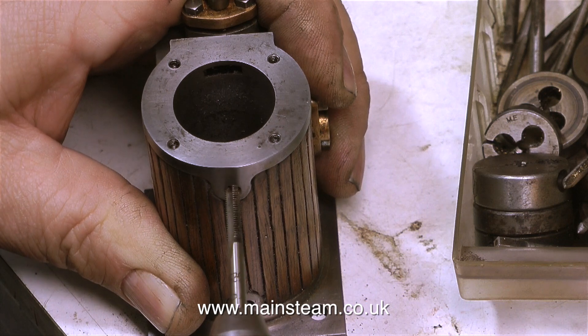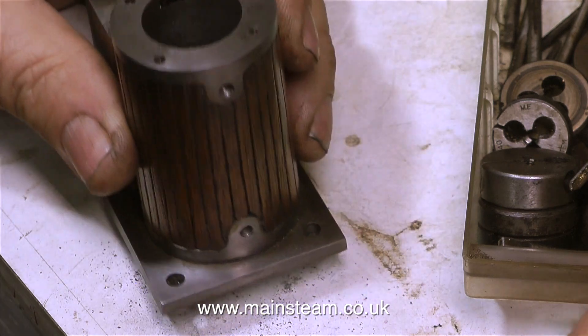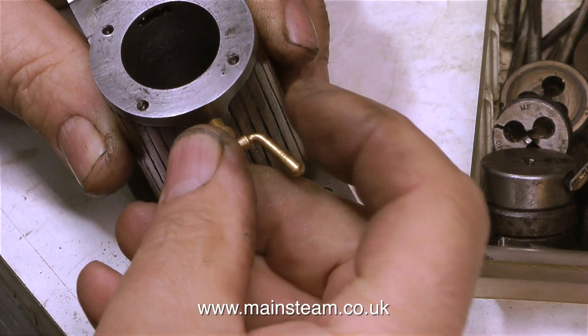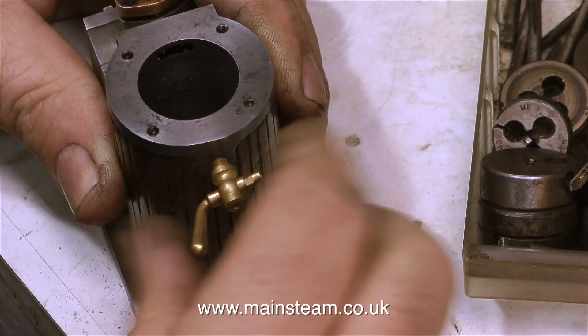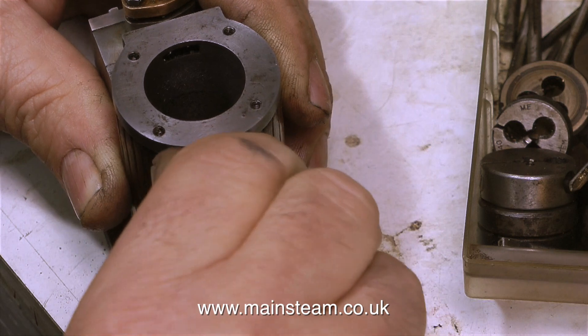If you're not familiar with this, there are three types of tap. A taper tap, as it suggests, has a tapered end. A second tap also has a tapered end, but slightly less so. And a plug tap does not have a tapered end, and will cut the thread all the way down to the bottom of the hole.